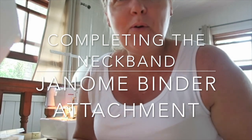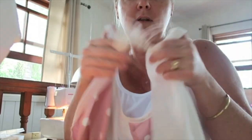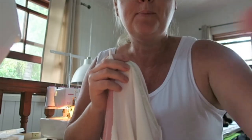Hi everyone, Justine from our sewing room again, just following on from yesterday's binding attachment video. I just want to now show you how I joined the neckline to make it all around, and I'll give you a couple of tips and hope that helps.